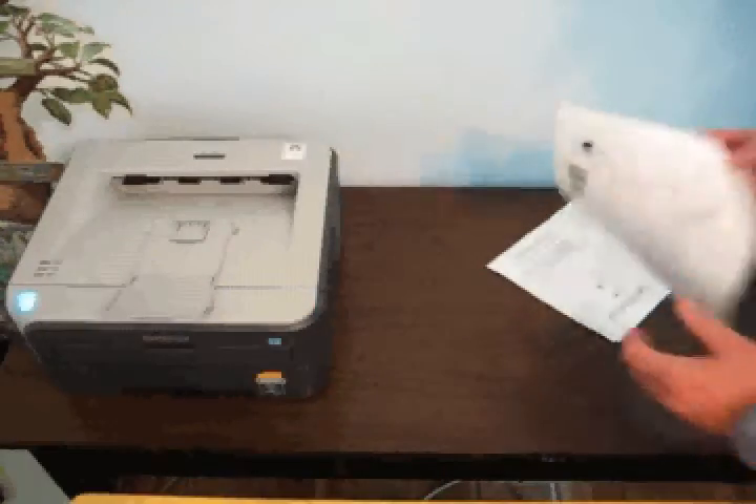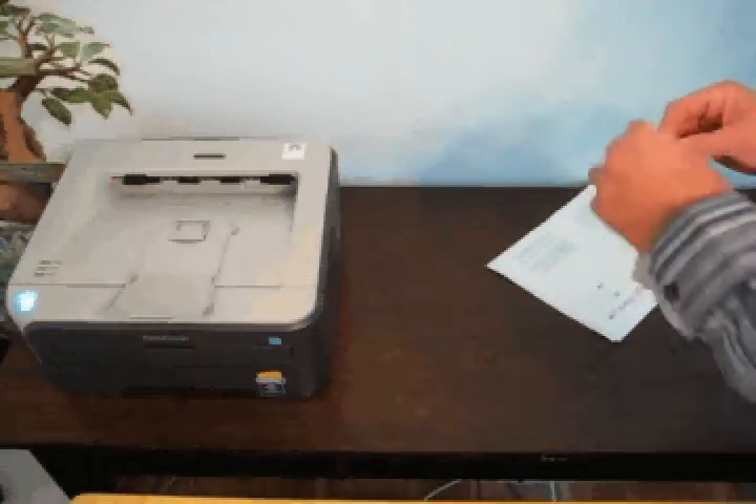Step 2. Fold each piece of paper in half lengthwise.